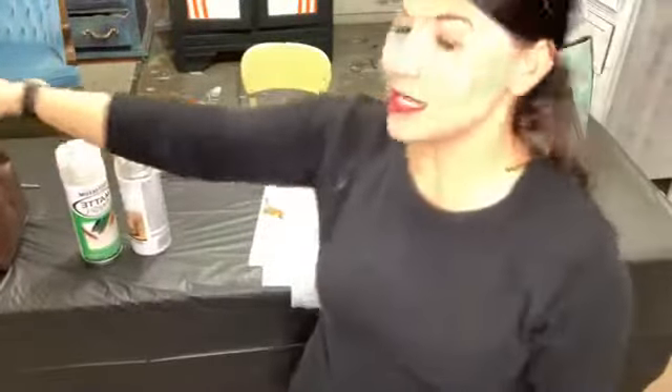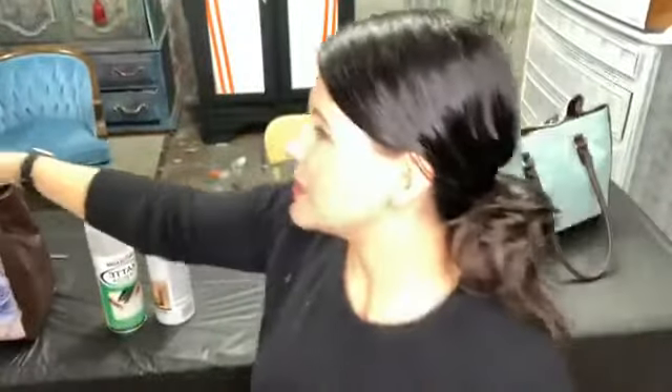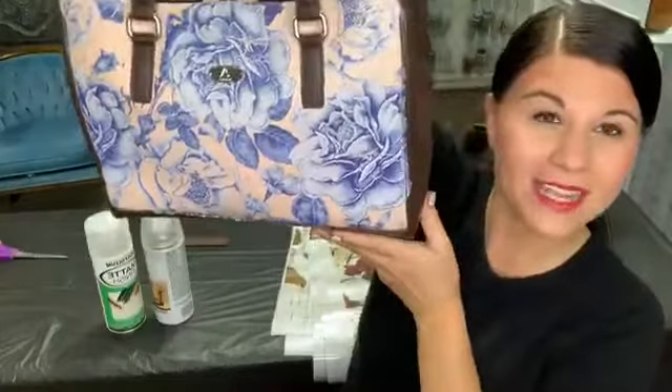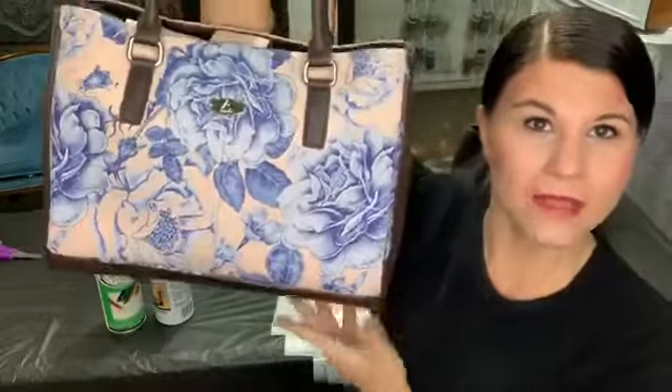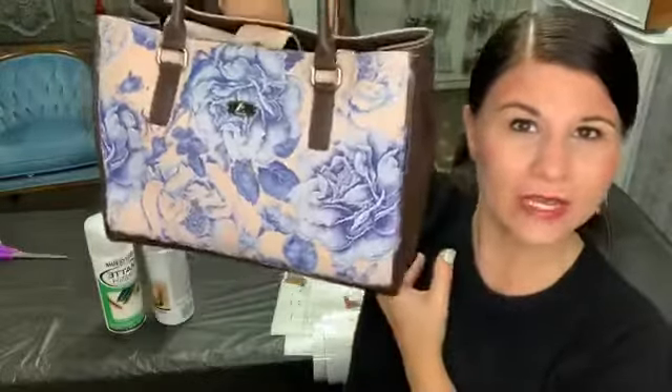Today we are going to work on some purses. You guys have probably seen a lot of the ambassadors working on purses. Redesign with Prima has come up with some awesome handbags and we have had the opportunity to decorate them in our choosing. So this is one that I have finished, and let me know if you guys are on because it looks like it's going to work correctly.